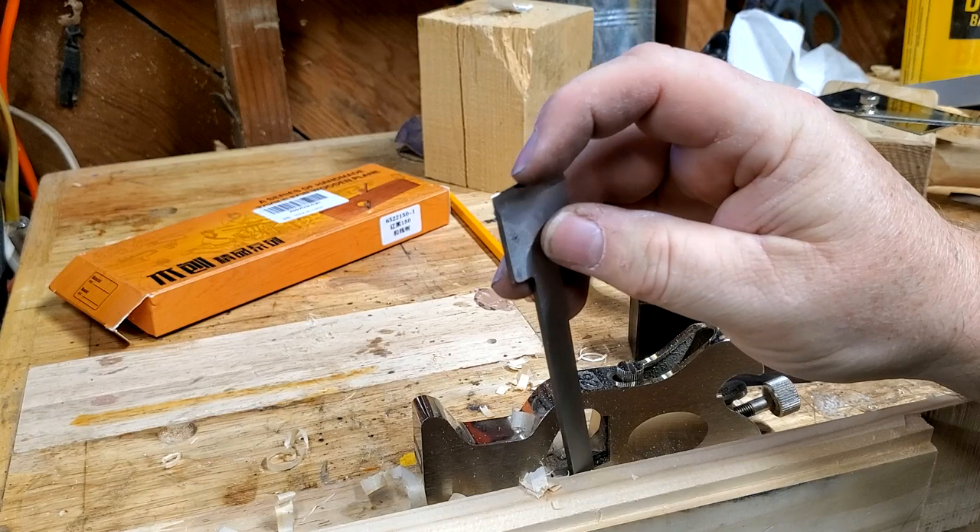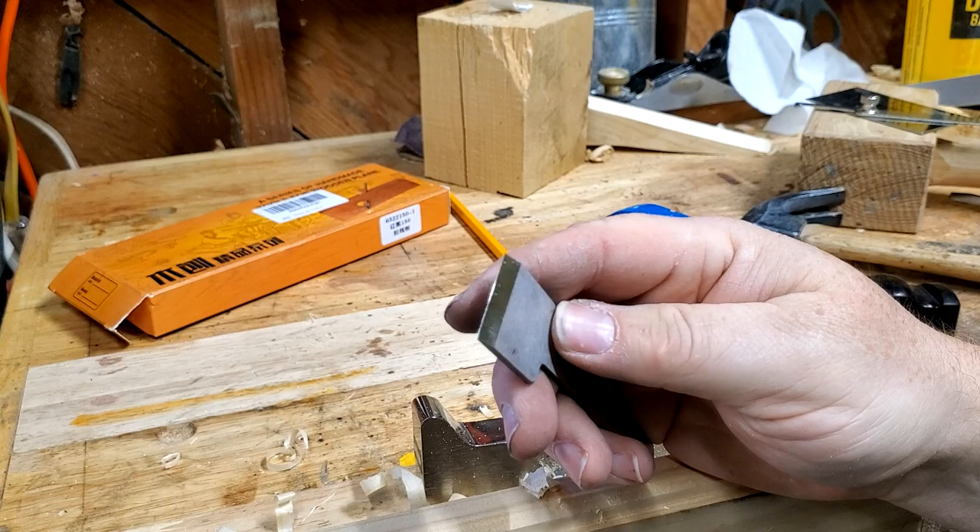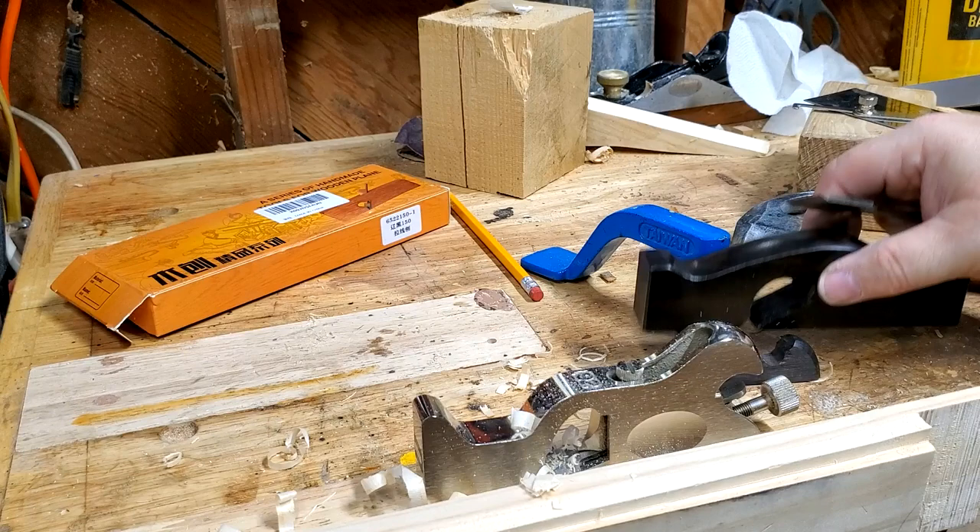It actually feels really sharp though — that's a pretty good edge for off of a grinder. I don't see any sign that it was honed at all. Kind of a neat little plane. Let me go sharpen it up and I'll be back in a few minutes.